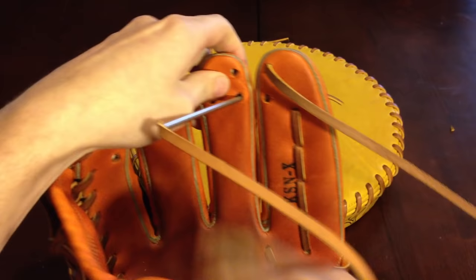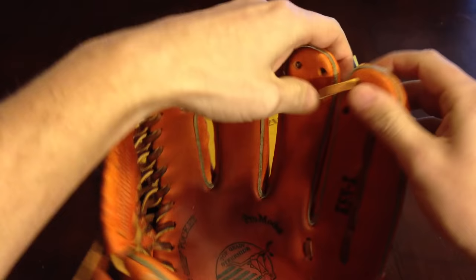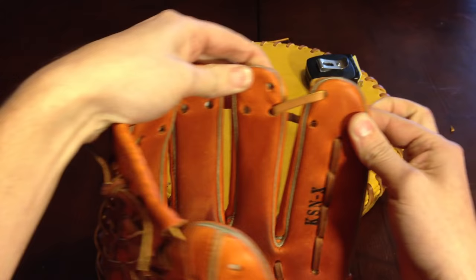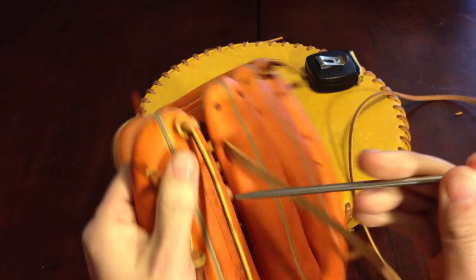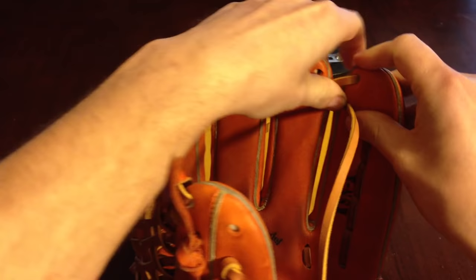Now moving over to the ring finger, bottom hole, coming out the bottom hole on the other side. Here's the great part about relacing your own gloves — you can pretty much customize it any way you want to. So if you want your fingers to be spread out a little bit, now's the time to do it. If you want them tight, pull nice and tight. Give it a tug and find out exactly where you want it. Next hole we're going back in the pinky, bottom hole, coming out the bottom hole in the pinky. Pull on this part too and figure out how tight you want that.